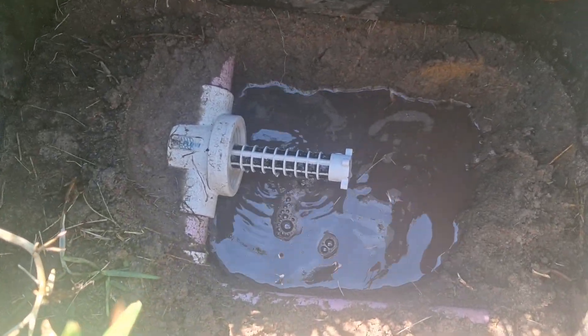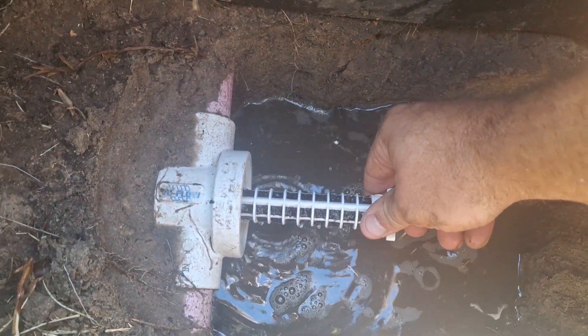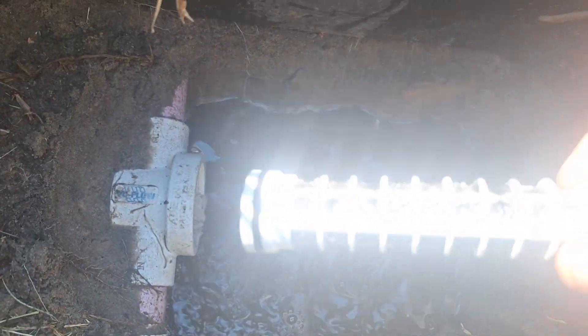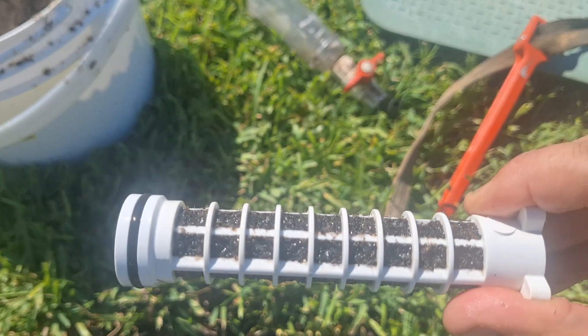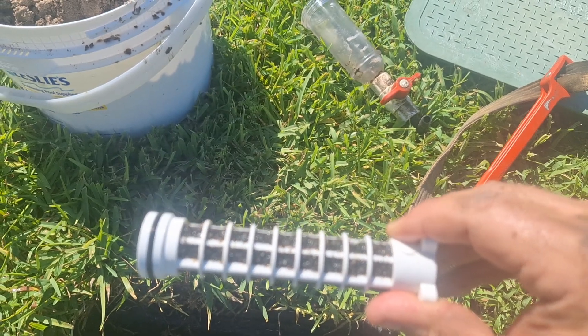When you take the cover off, you'll see the filter just sitting in there. It will come off and the rest of your water system will drain out. You see how dirty that is? We're gonna take this in, clean it up, put it back in, and our sprinkler system will be working as designed.